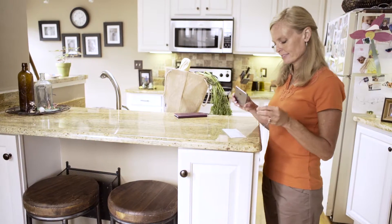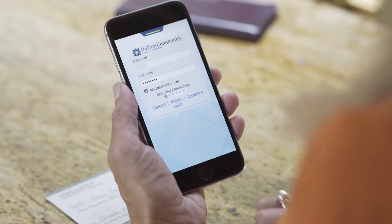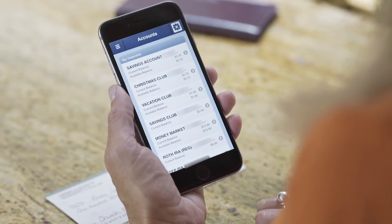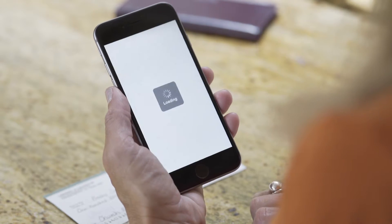Depositing a check is quick and easy with the DCCU mobile app. To begin, log into the app and press the menu button in the upper left hand corner, then select deposit a check.